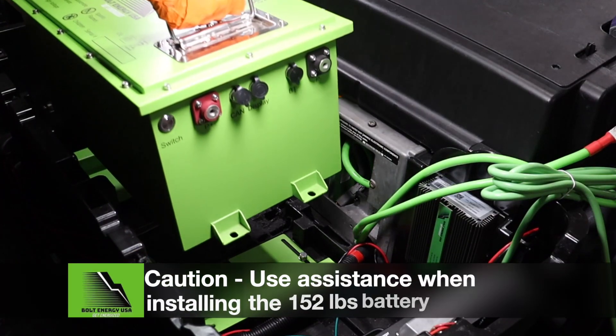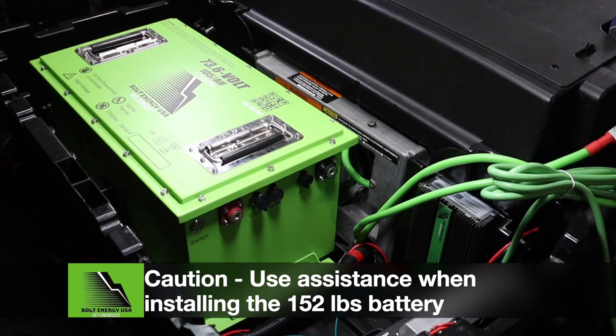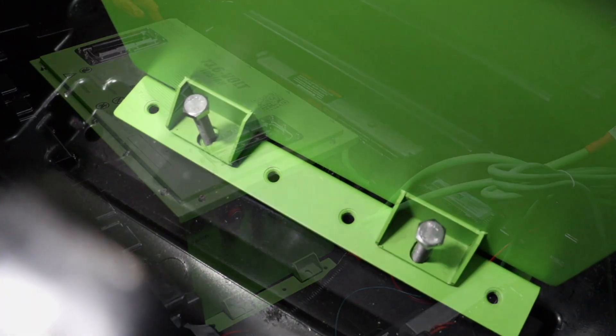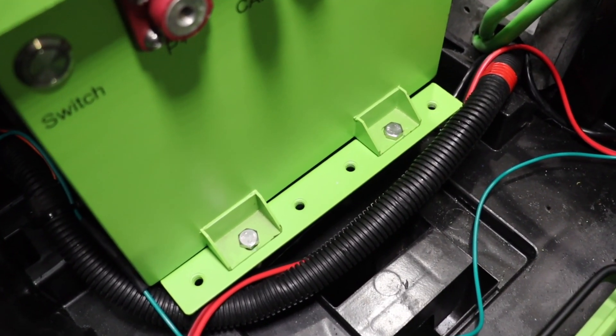Set the Bolt Energy USA 73-volt, 105-amp-hour battery on the mounting brackets. Insert the mounting hardware and tighten using a 13-millimeter socket.